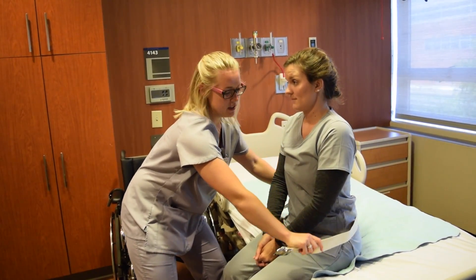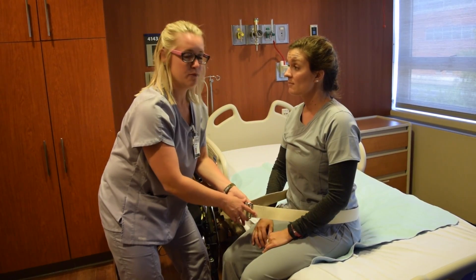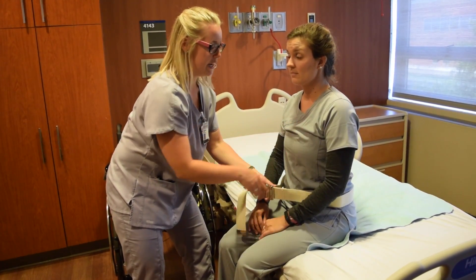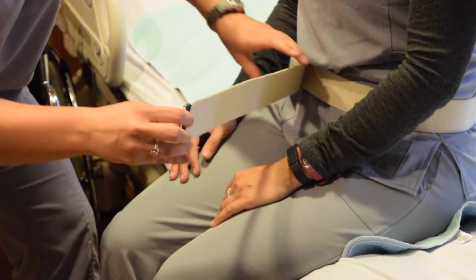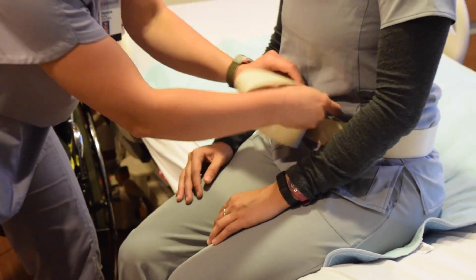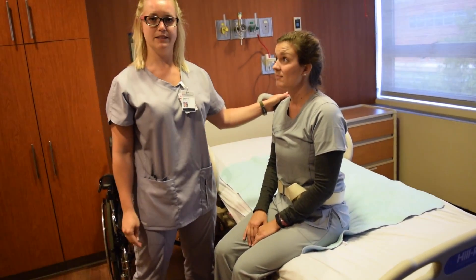You want to put the gait belt as low as possible. If the patient has tubes, lines, or any other medical concerns in the abdominal region, you can place the gait belt higher up. Cinch the gait belt as tight as you can to the point where you can only put two fingers in the gait belt. You can then tuck the rest of the belt into the gait belt to avoid loose ends.